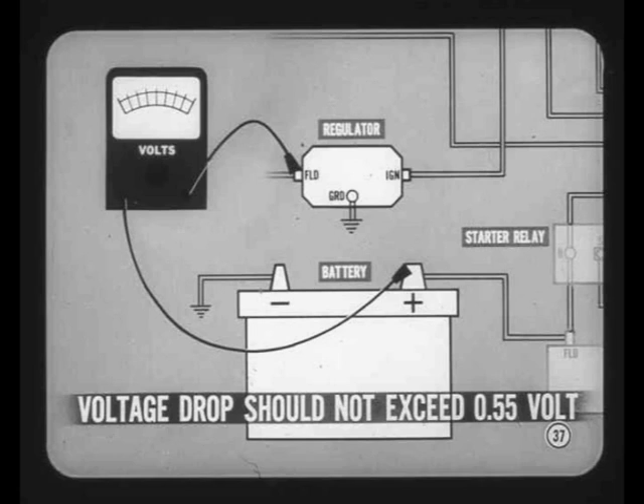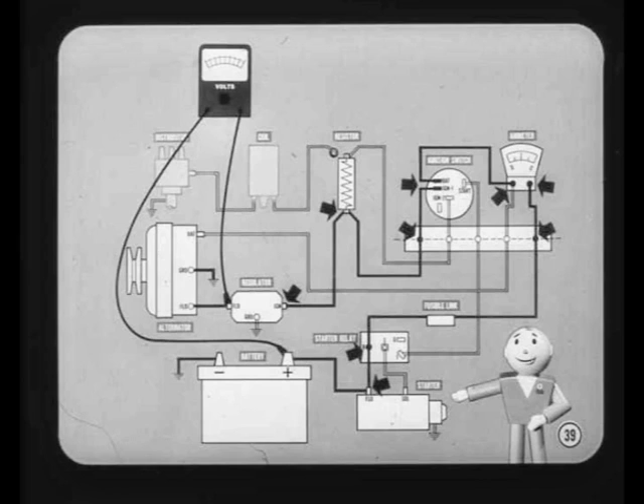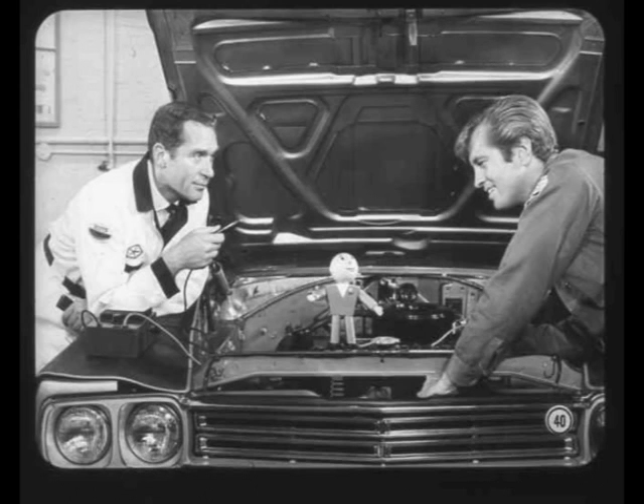More than 0.55 volts indicates high resistance somewhere between the battery and the regulator field terminal. Make sure all lights and accessories are off so there isn't any extra current flow. To locate points of high resistance, touch the negative voltmeter lead to each connection in the field circuit. When you reach a point where the voltage drops sharply, the trouble is between that terminal and the last point tested. A voltage drop of one to two-tenths across the regulator is normal. To save time, check from the regulator to the bulkhead connector first, then work backward from the battery to the starter relay. Wiggle the wires and connectors while you watch the voltmeter — movement of the pointer can mean a loose or dirty connection, or a broken wire. Don't overlook the possibility of poor connections in the bulkhead connector itself.